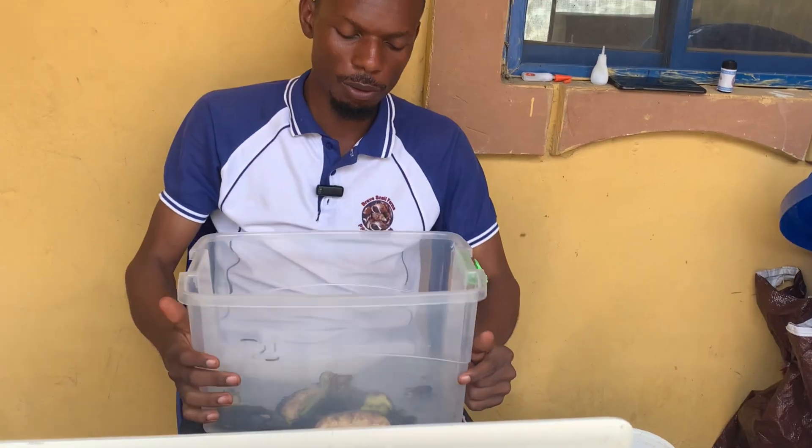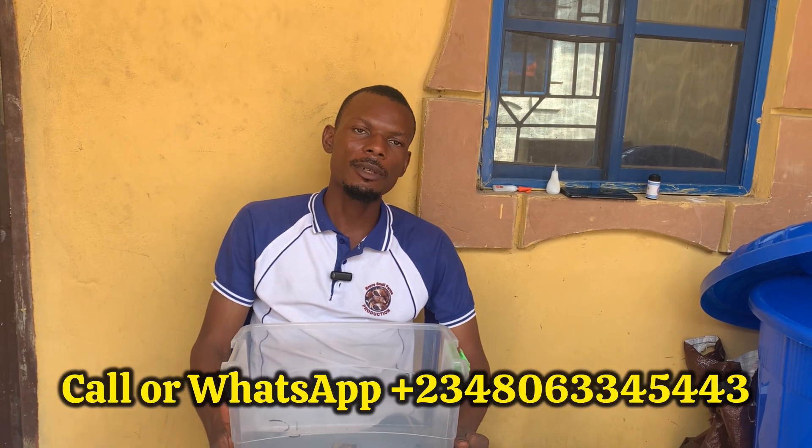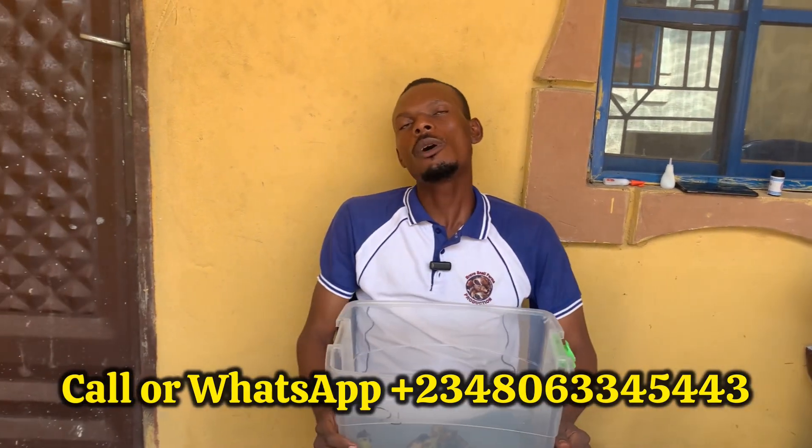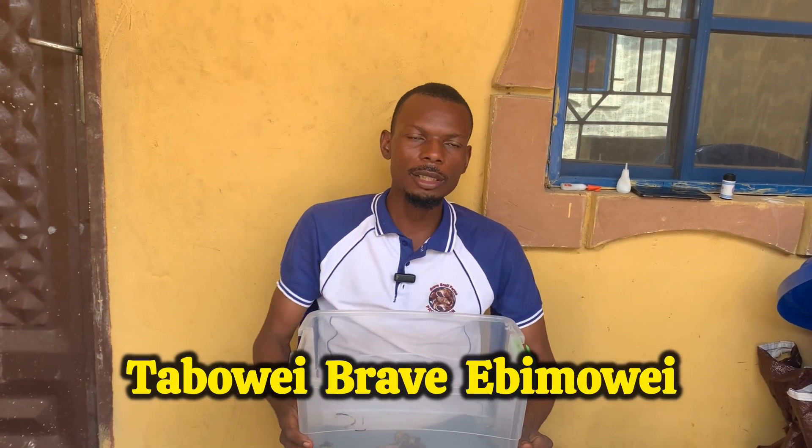For those interested in undergoing training on palm weevil larvae farming, you can call me on the number showing on your screen, visit our farm, and buy our starter kits. Call us on our number and we are going to teach you. Thank you.